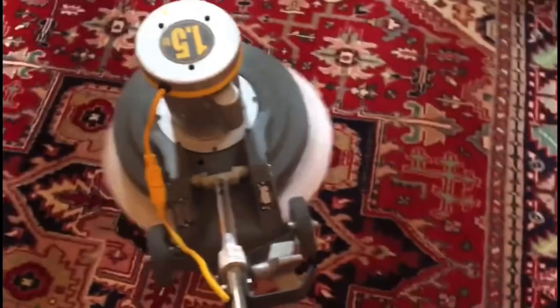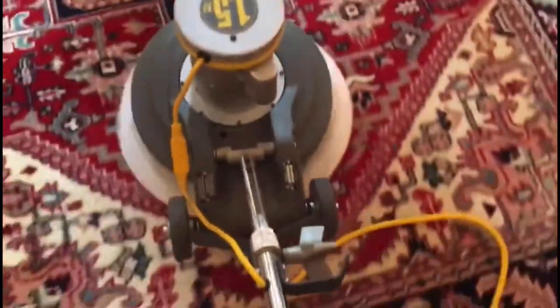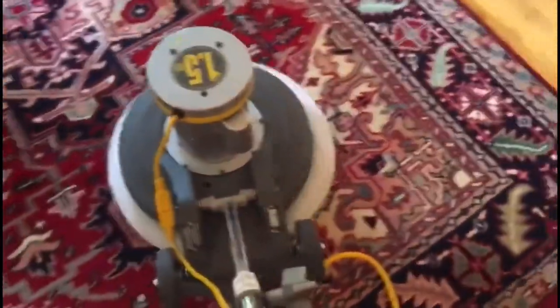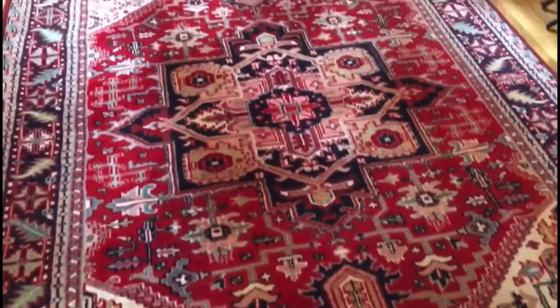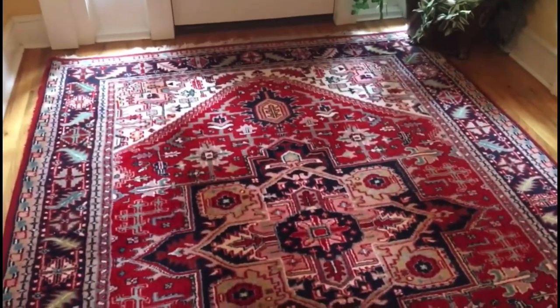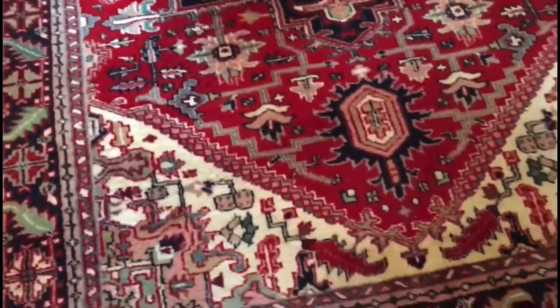I always tell the client that if you want to get a deep cleaning on these rugs, it's best to take it to a wash pit somewhere. But we don't have a wash pit in town where you can soak it, get it really wet, get all the dirt out, and pressure wash it out. So we're using this dry method that's safe on the wool.